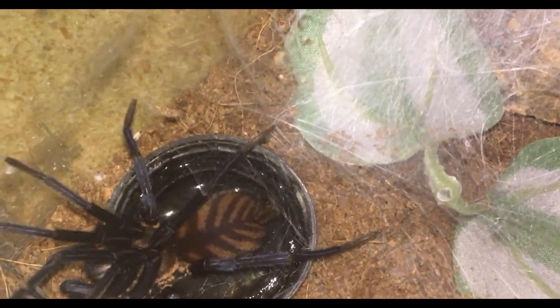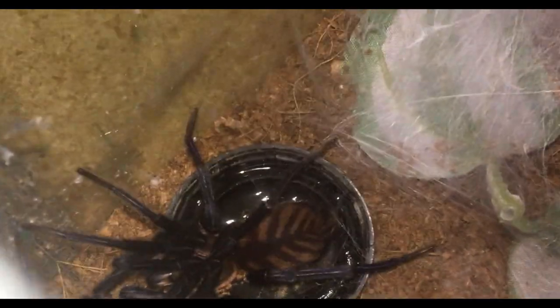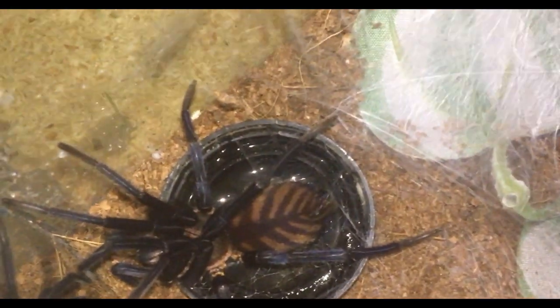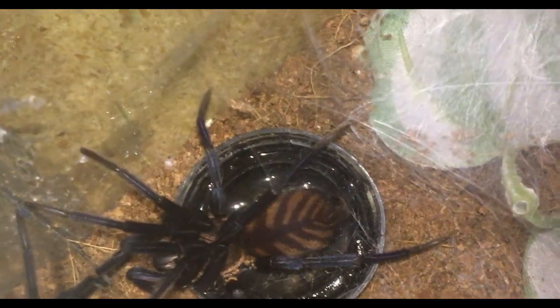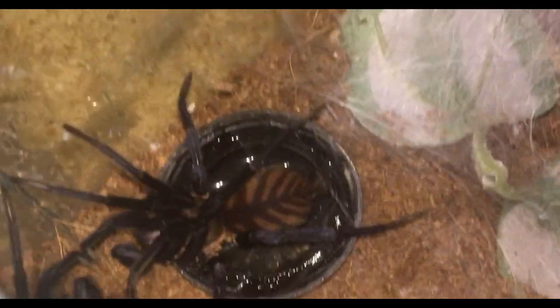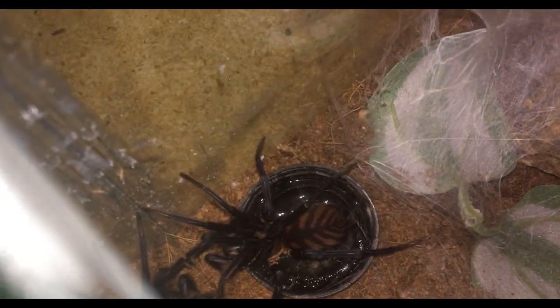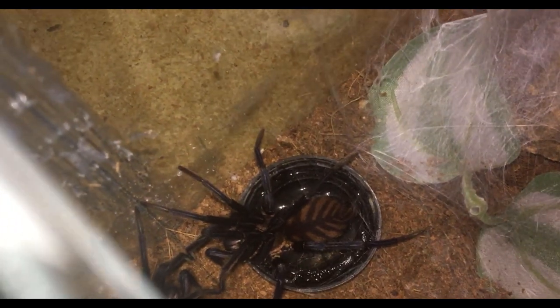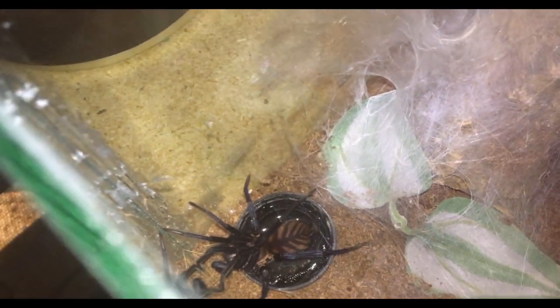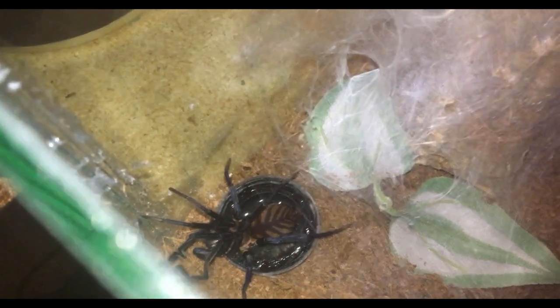I just tried to feed her — I'm talking quietly so I don't scare her. I just managed to get her out so you can get a look at her. You can see that nice kind of bluish-purplish on her legs and that nice tiger pattern on the abdomen or carapace. She's an absolutely gorgeous spider, but she didn't want to eat — she got scared and came out the entrance. We'll move on to the next true spider.